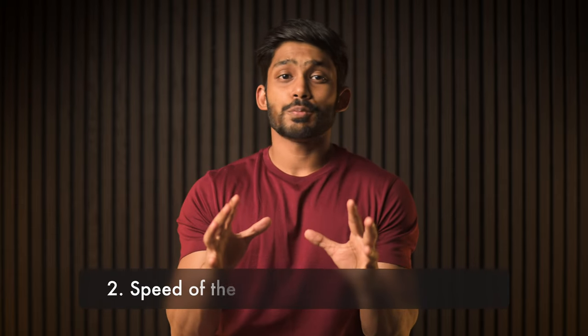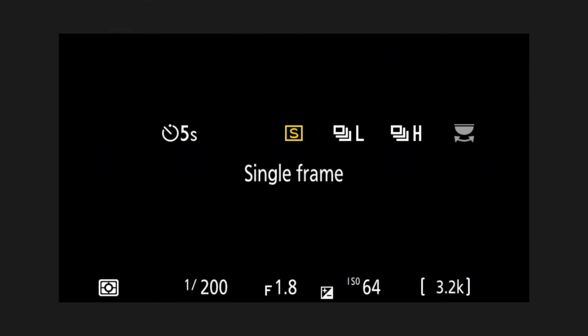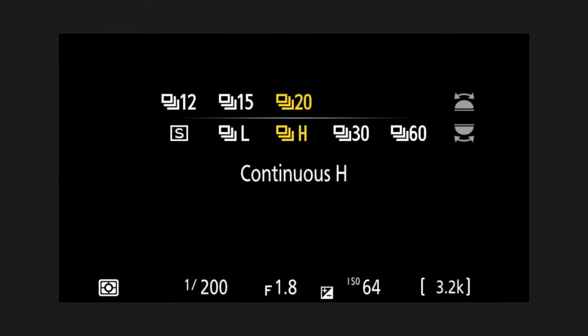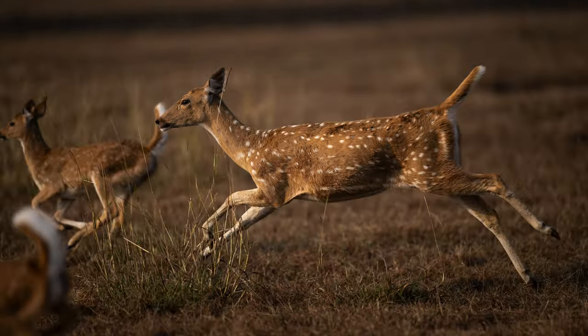But when it comes to choosing cameras, there's more to it than just sensor sizes. One of the most important things to consider is the speed of the camera — meaning how many frames per second it can capture. The higher the number, the lesser the chances of missing the action.